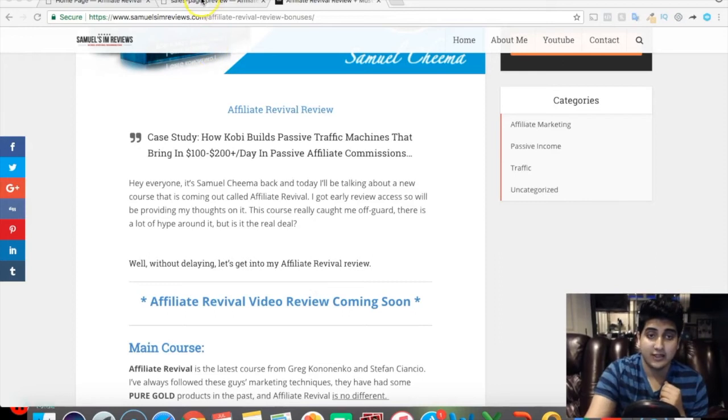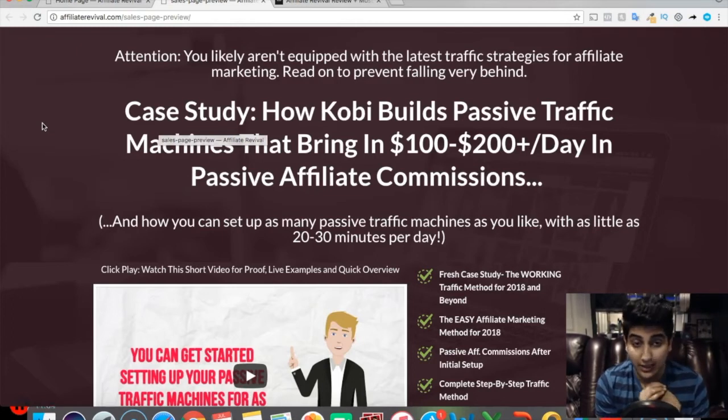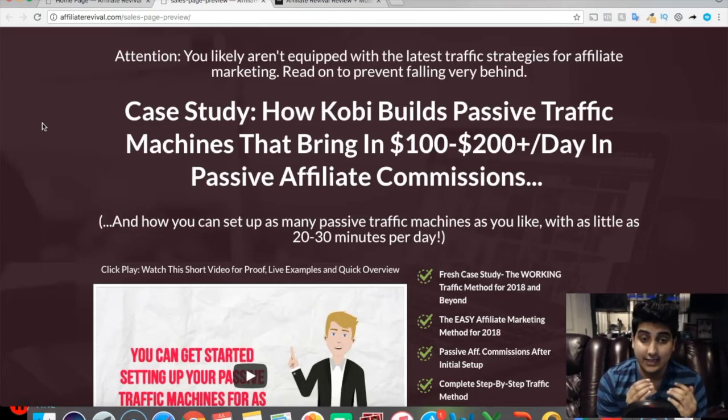Now let's get into the sales page. The first thing you'll see is: 'Attention — you likely aren't equipped with the latest traffic strategies for affiliate marketing. Read on to prevent falling behind.' Then it says: 'Case study — how Kobe builds passive traffic machines that bring in $100 to $200 in passive affiliate commissions.' I really like this sales page because it's conservative — it's not making insane claims like 'make $500 in the next 24 hours,' which I don't like because that's not realistic for 99% of buyers.